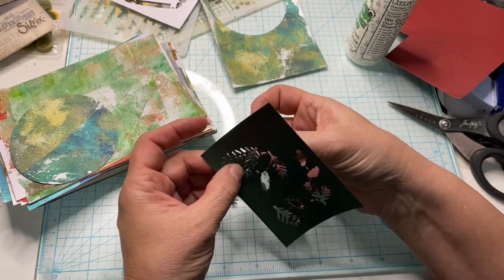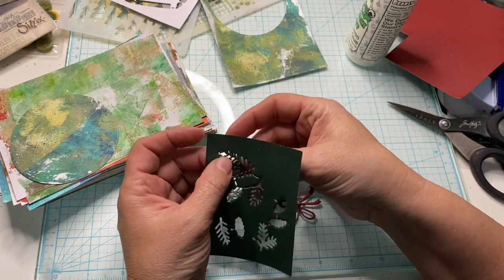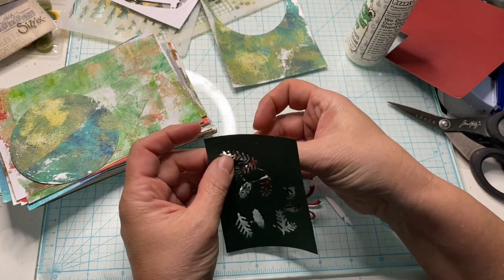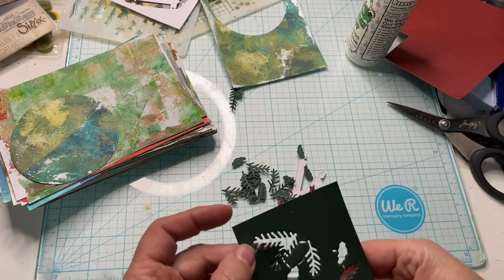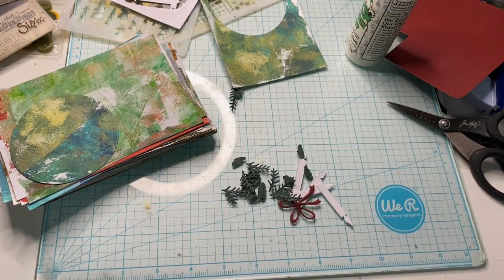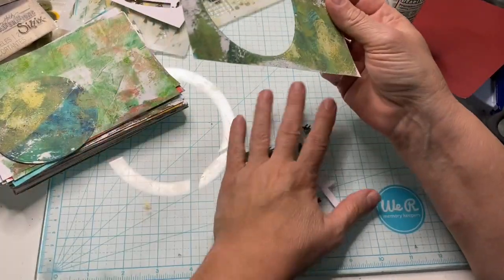We're making one postcard a day with an element from our jelly plate on each one. And each one needs to be four by six and have the number that corresponds with the day. So 21 is today and I wanted to do something a little different.